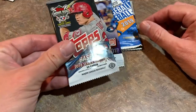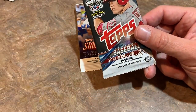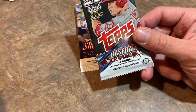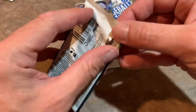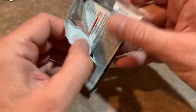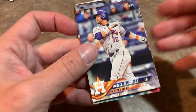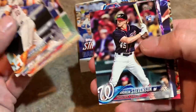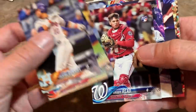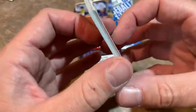Only four packs left. 2018 Topps Series 1 — I like to buy this in the clearance bins at Walmart. Looking for Walker Buehler, Rafael Devers, Victor Robles, Rhys Hoskins, and Yudhier Diaz rookie cards — a pretty good slew of rookies in this set. We pulled a Mookie Betts, Andrew Stevenson rookie, Rowdy Tellez rookie, Yoenis Cespedes, and Brandon Phillips as the last one.